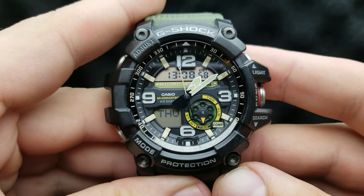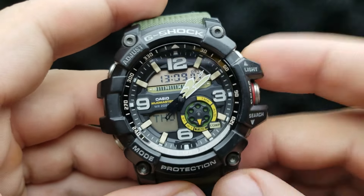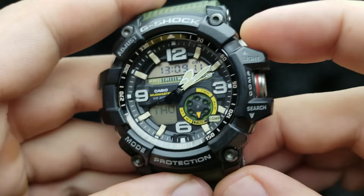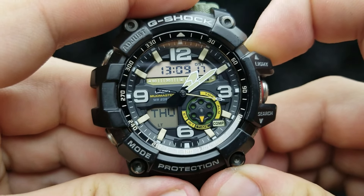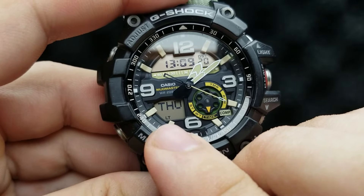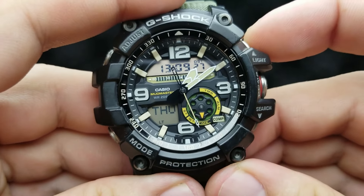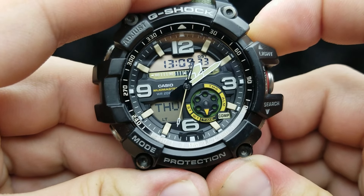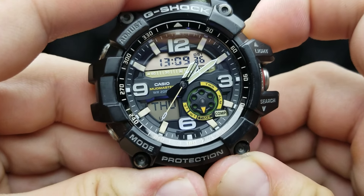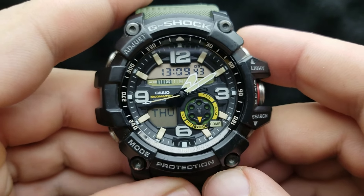Auto light function — when you flick your wrist to see what's the time, the watch will automatically illuminate the screen. To turn that function on, from the standard timekeeping mode, simply press and hold the upper left button for about three seconds. LT3 will be inscribed over here, indicating that the auto light feature is enabled. To disable it, from the standard timekeeping mode, press and hold the upper right button and the auto light function is disabled.